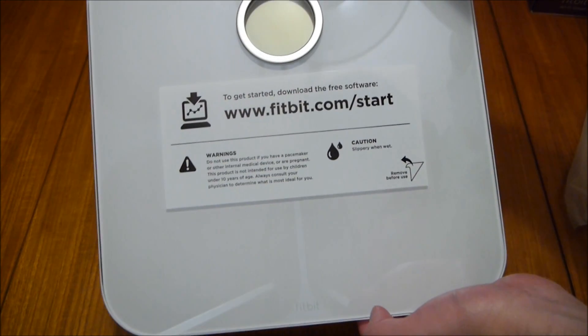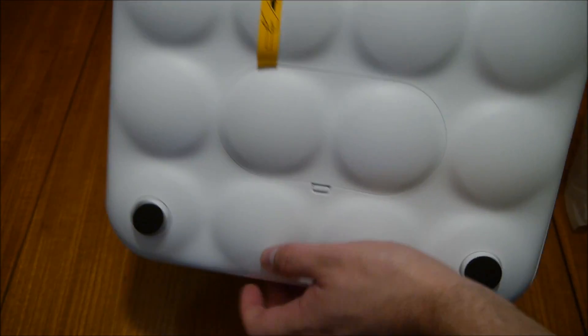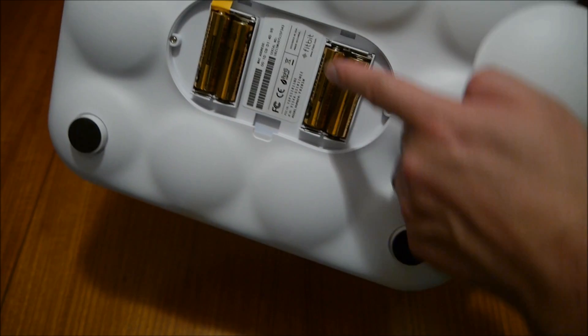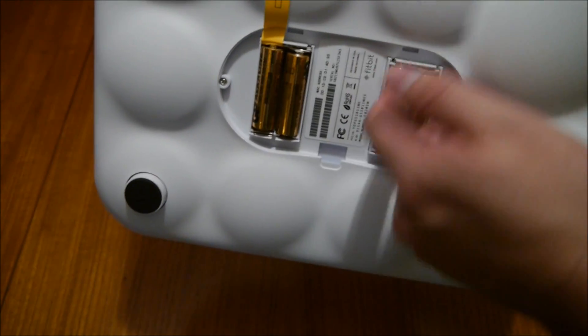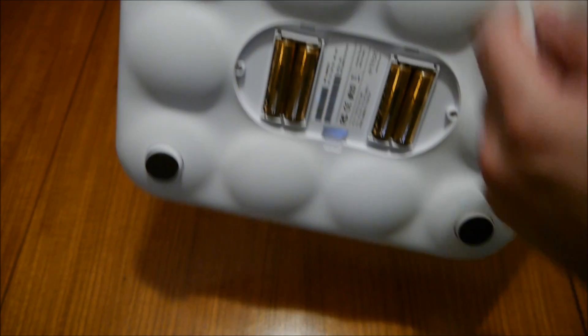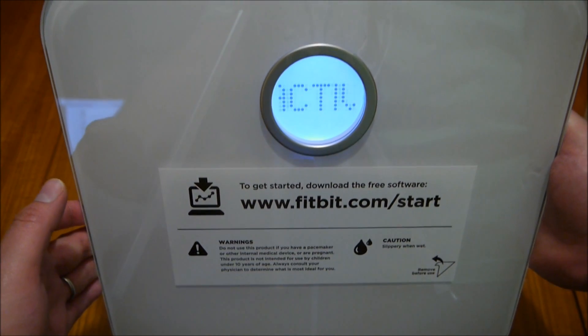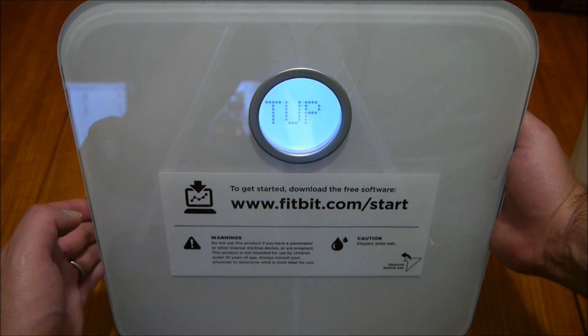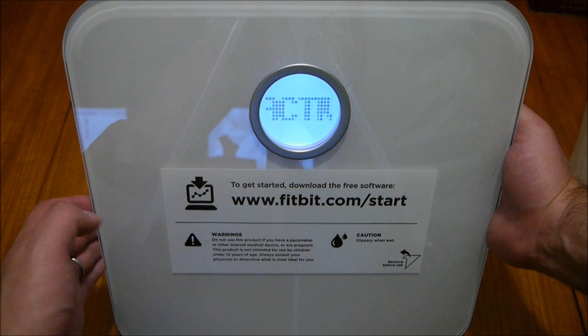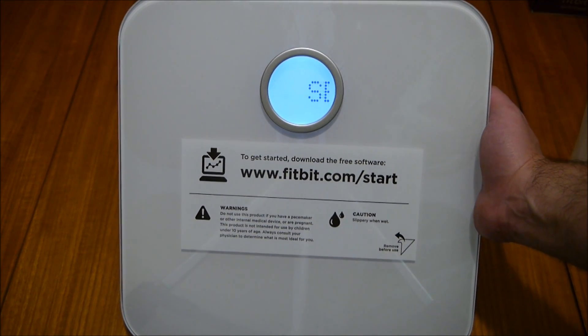Here are the scales — pretty simple. On the back you've got the four AA batteries already installed, and to turn them on it's just a matter of pulling this tab, which I may as well do now. There we go — and you can just see it's saying 'setup active.'